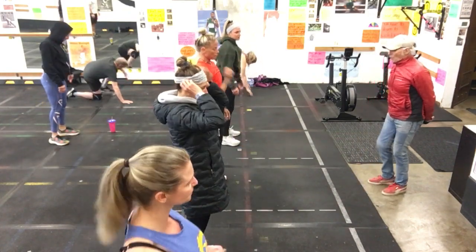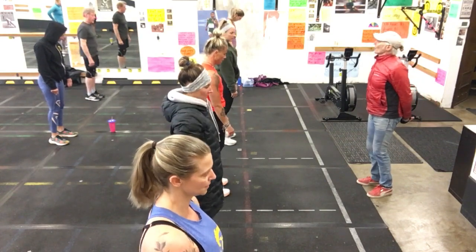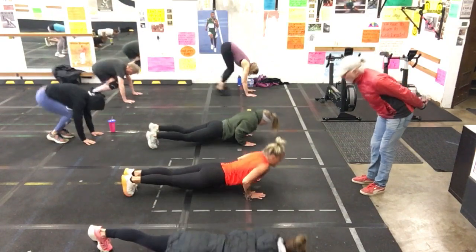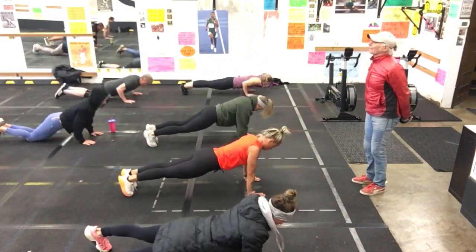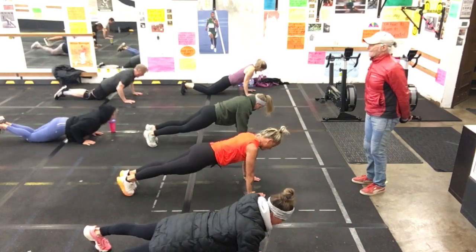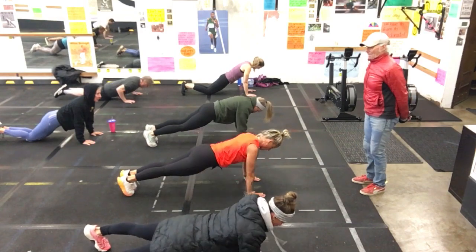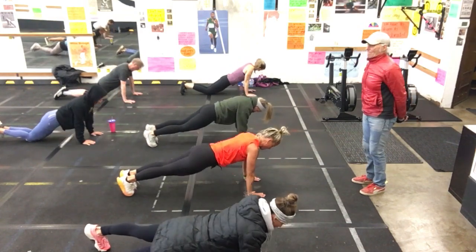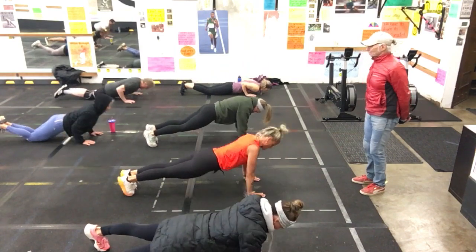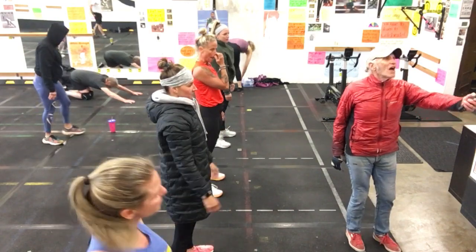You got one more round. One, two, three, four. This is that fast one. Go! Two. Perfect. Three, four, five, six, seven, eight, nine, and ten. Perfect. Great job.